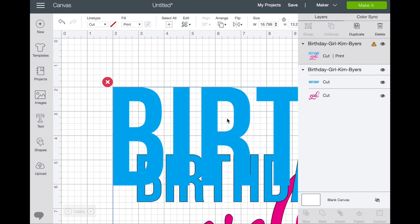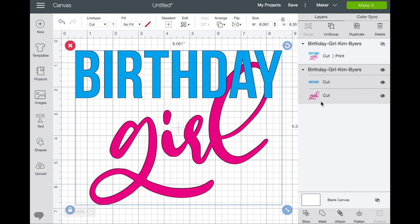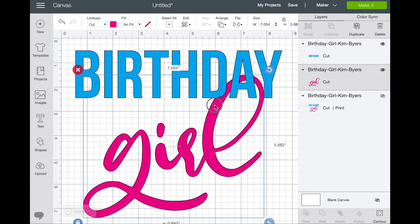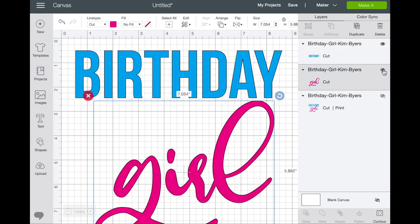I designed these very large, so you're going to want to go up into size and make them significantly smaller just so you can see them. This is the birthday girl — see, print then cut. We're going to hide that one. If we bring birthday girl up, this is cut in two pieces: birthday and then girl. If you wanted to ungroup them, you could do that and move girl away from birthday. This is the SVG, so you could eliminate one or the other and just have the one element.